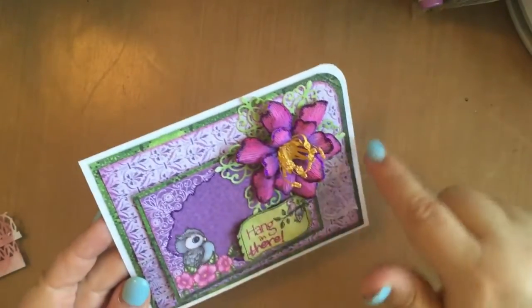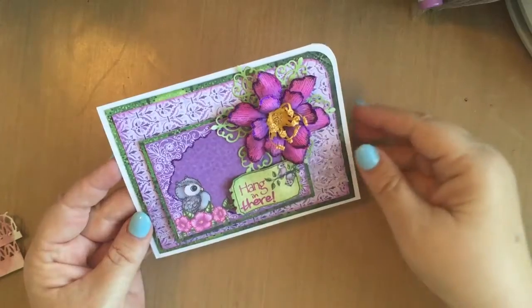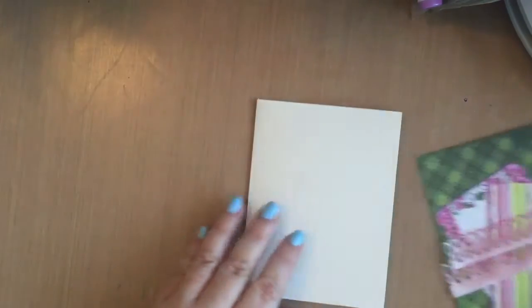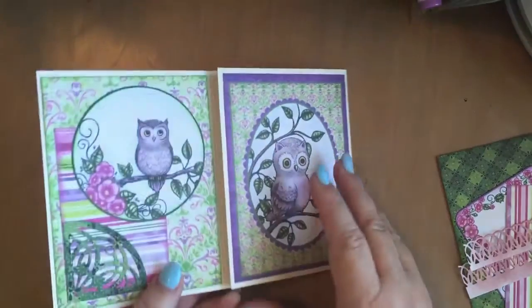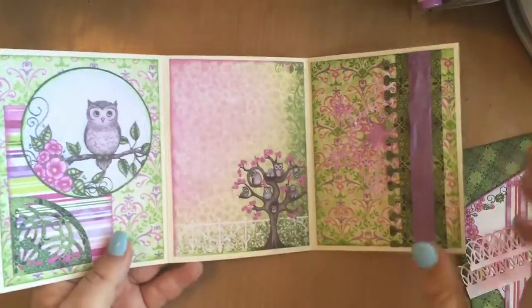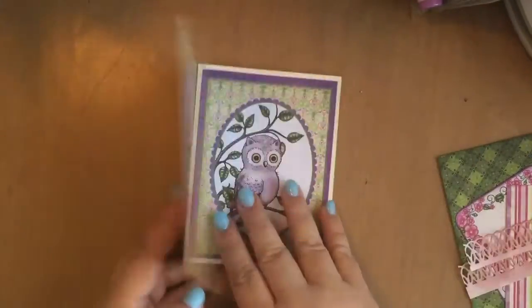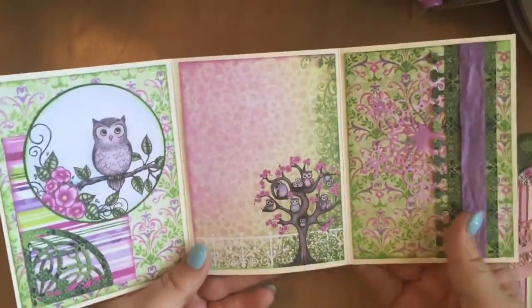The background here of the flower is an Ariana Lace die. I decided to do a more complicated card, so I basically cut a tri-fold — it's a 12-inch piece of paper that I cut to five and a quarter and then scored it every four inches so that it would be a tri-fold. Very easy way to make a tri-fold and it fits in your standard envelope.